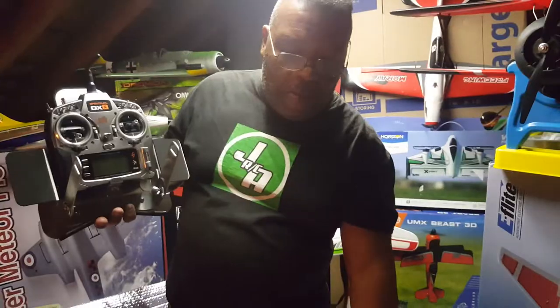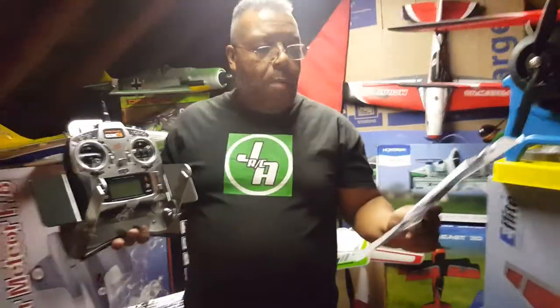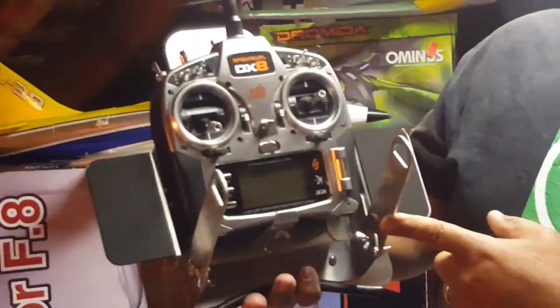Thank you Guy Caputo — we're going to enjoy this. Don't forget to come to Jackson RC Aviation. Check us out, hit that like button, check us out on Facebook, Rumble, and Instagram. Don't forget FlyingTigersRC on YouTube. It's going to be a great time this year, 2020. It's Jackson RC Aviation. God bless you, and don't forget — go fly something. See you soon.